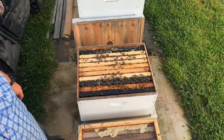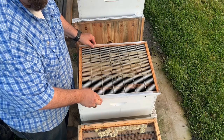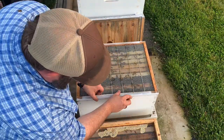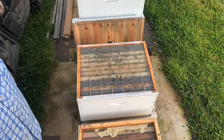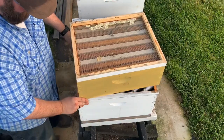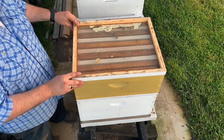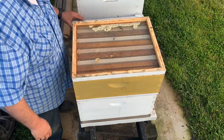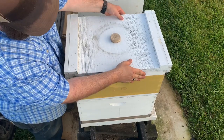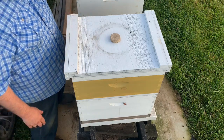Now that we have this cleaned up, we take our queen excluder — making sure we don't squish any bees — and place that on. Then we take our box and set it on, make sure it's squared up. Take our lid and put our lid back on. And we're good to go — a little extra burr comb for our candle wax box.